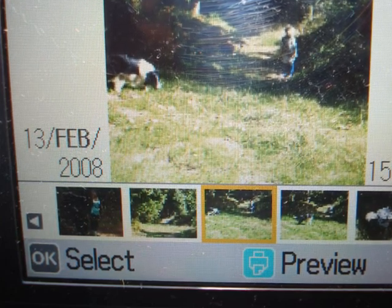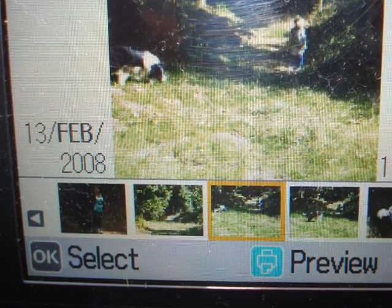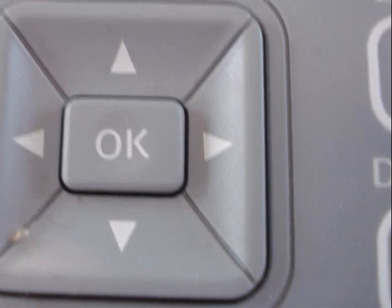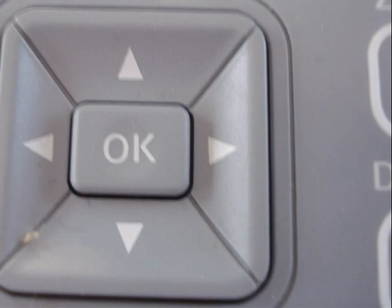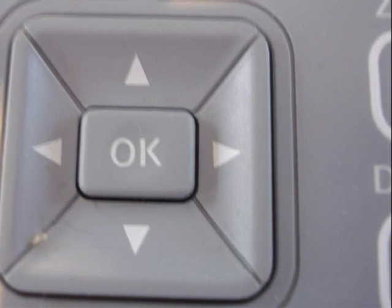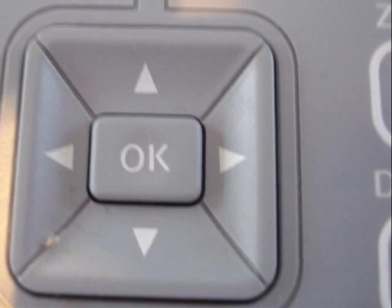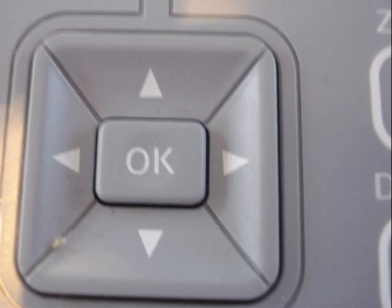Once you have chosen the photograph you want, you just click the OK button and this selects it. The arrows help you move through the line of photographs underneath the large central one — use the right arrow to go forward through the pile, or the left arrow to move back. It's just like sifting through a pile of photographs to find the one you'd like to print.